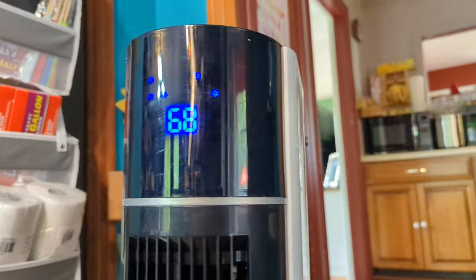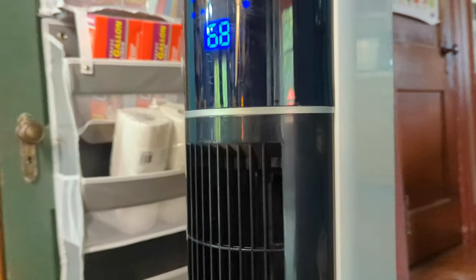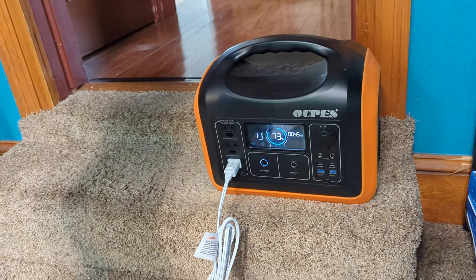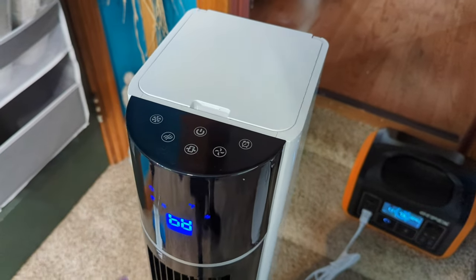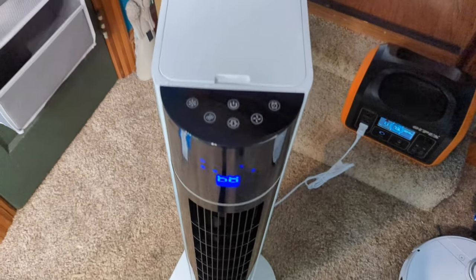If you have an attic where heat rises and that's where a bedroom is, this will help keep it cool as well. So 45 watts is where it stayed — that's with everything on high, with the AC function on and oscillating.